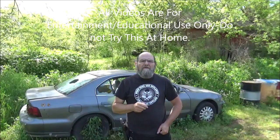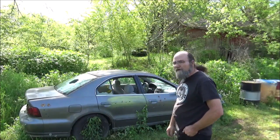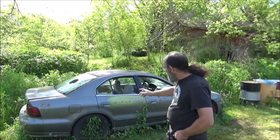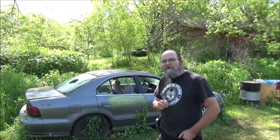Hey everybody, welcome to Heavy Metal. Today we're going to be doing a little bit of testing on this car door. We're going to use the back door here where I sprayed some of my yellow paint. What we're going to do is see if a 12-gauge double-ought buck and a 12-gauge slug go through this door and how far it will go. It's a 12-gauge, pretty powerful round, and I thought this would be a really cool, fun test.